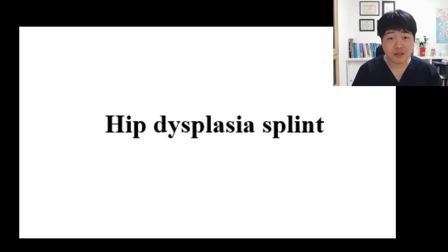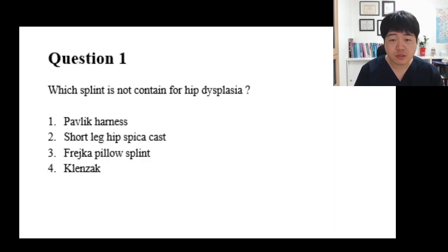Hello everyone, I'm Dr. Lin. Today I want to share topics about splints for hip dysplasia. Let's start with the questions.